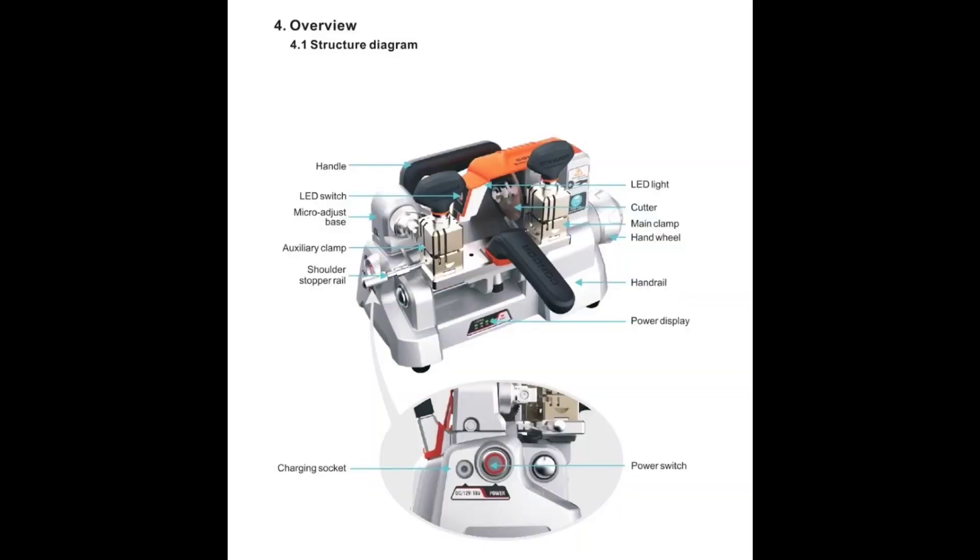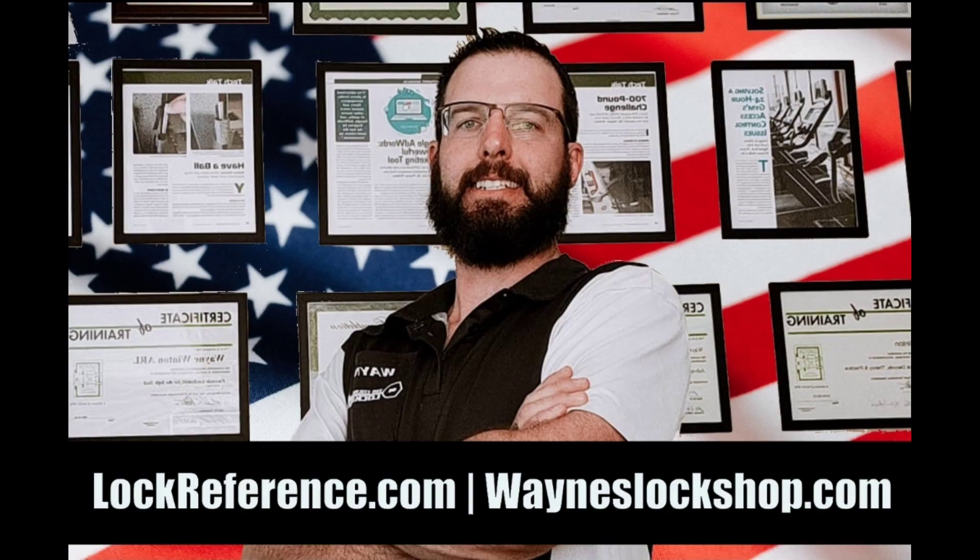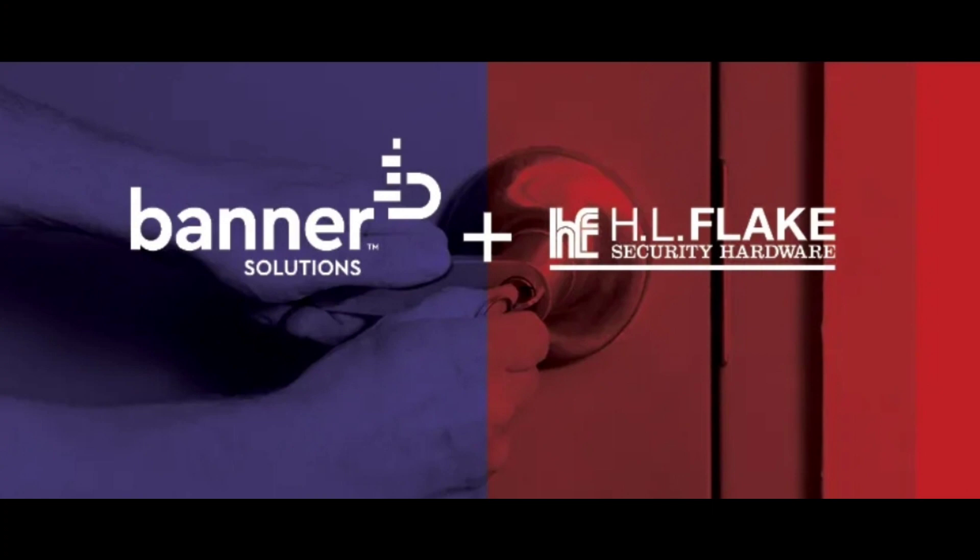This is your overview and a layout of all of the different components of the tool. This is an extremely useful, lightweight, versatile duplicator. For more information, check out LockReference.com and Banner Solutions, formerly HL Flake.